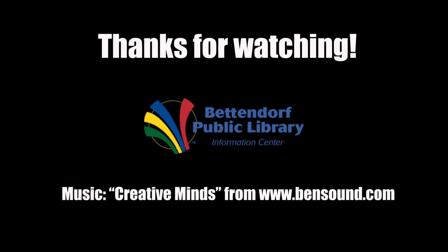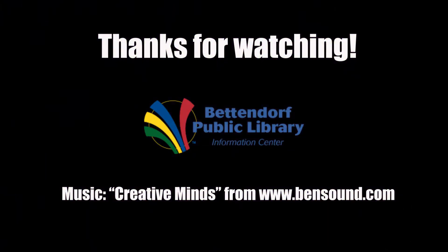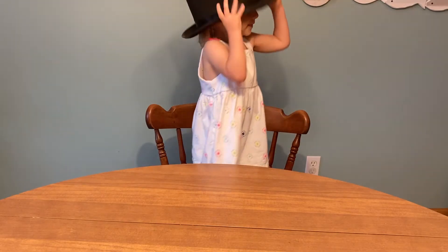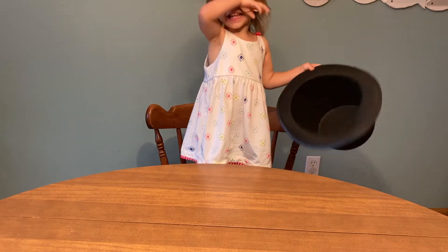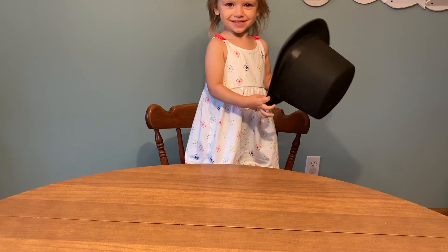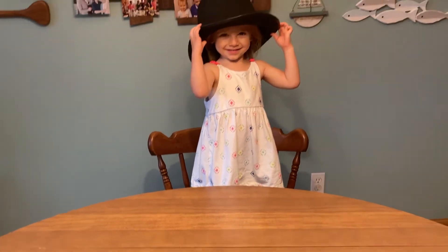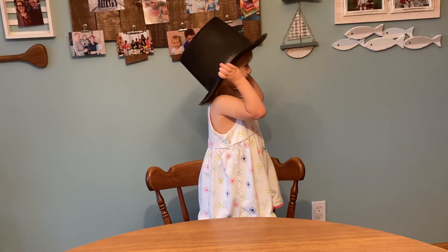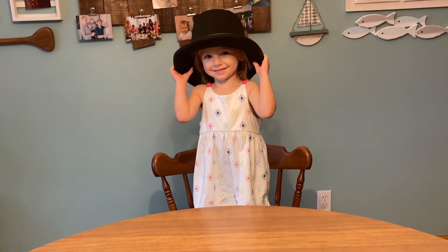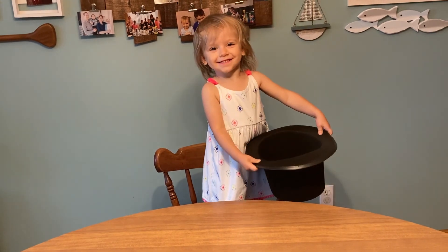Until next time. Abracadabra. Okay, it's another episode of Magic with Miss Christine — baby version. Show us some magic, lady. It's pretty good. Not gonna lie. Much better than any of my tricks.